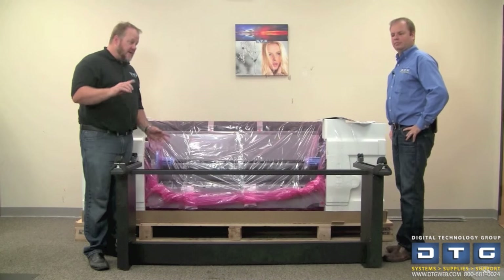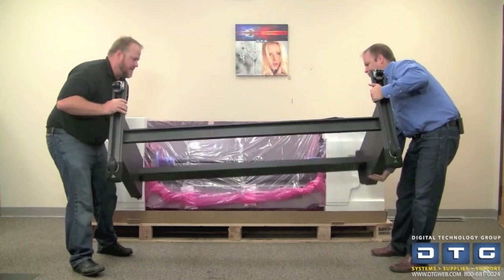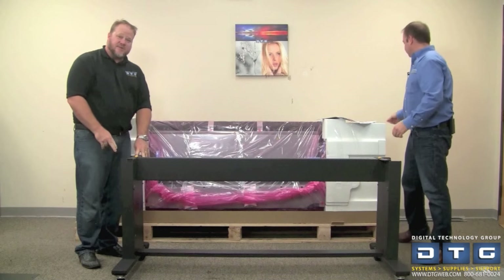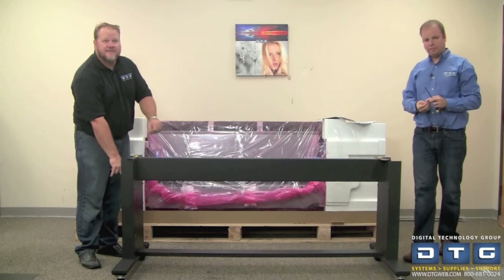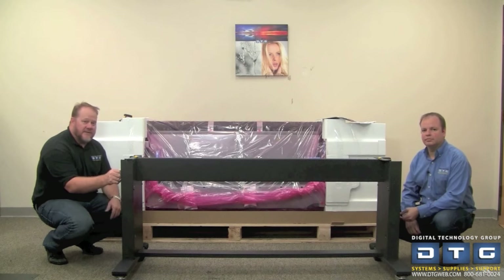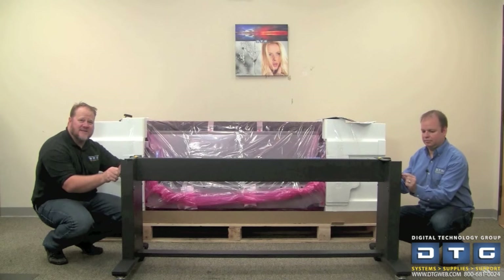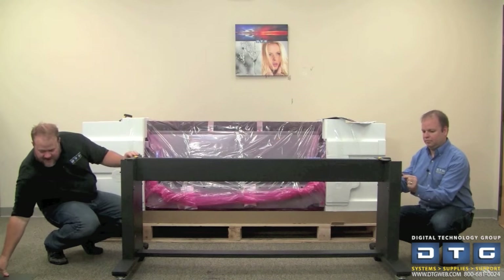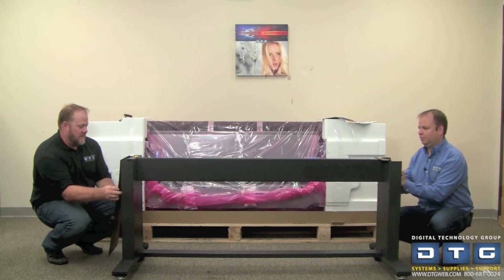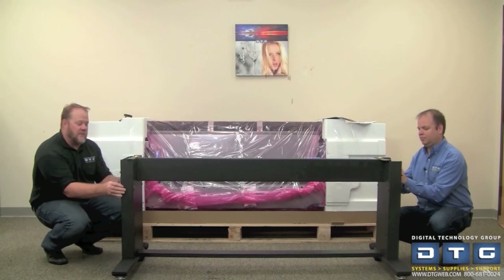The next step is we're going to flip the stand over and put two screws in the cross beam on both sides. Once the stand is flipped, we're going to put the side covers on. We'll put two screws in the top loosely, then grab the sides and slide those into position, and then fix it up with the rest of the screws.